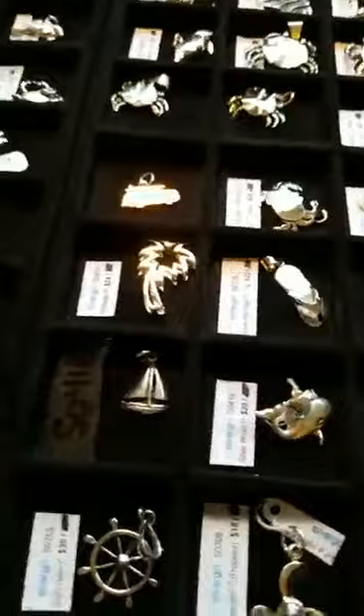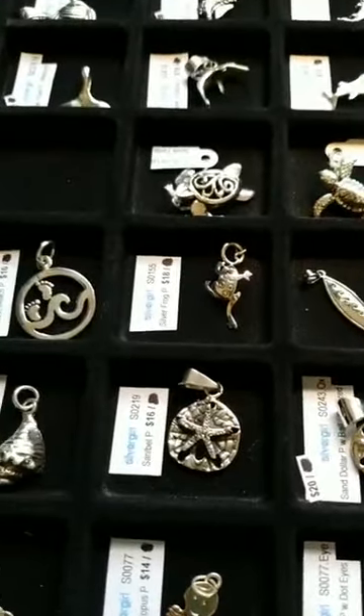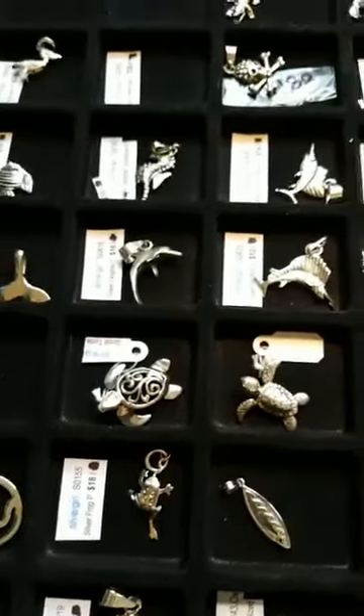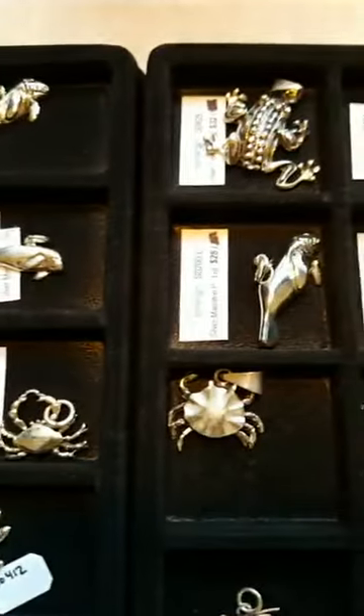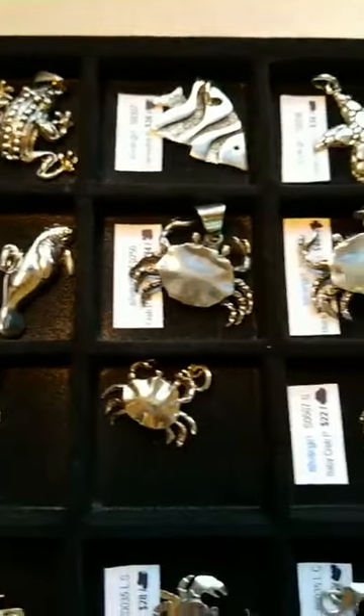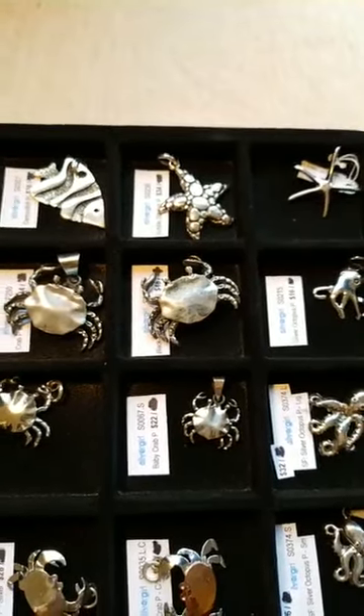I'll see you guys again at 7:30 tonight. Let me know if you have any questions about everything — these are all laid out the way they are because I just pulled them from my wholesale kit, so they're easy for me to get back in touch with you about any particular piece that you see. Thanks so much, we appreciate your business and we'll see you tonight!